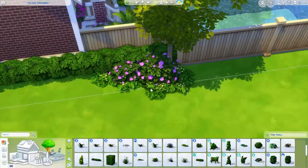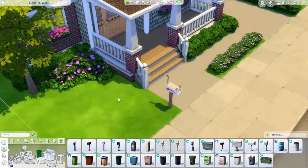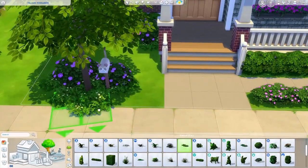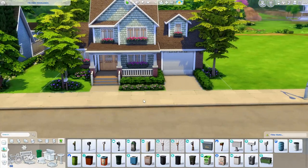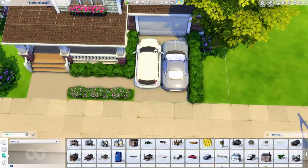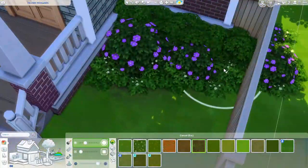I wanted to outline the driveway with bushes — that's something I always want to do but can never make look good, and I managed it here. For the front grassy section, I hate leaving it blank, so I put some purple flowers down. Those purple flowers with the brown roof look super pretty — the brown and purple just go really well together.